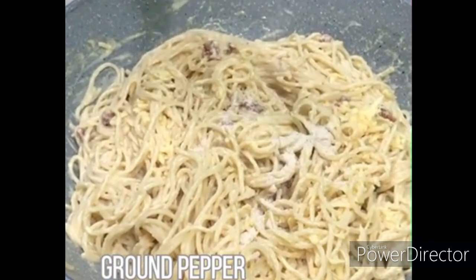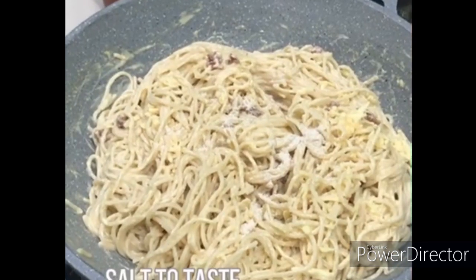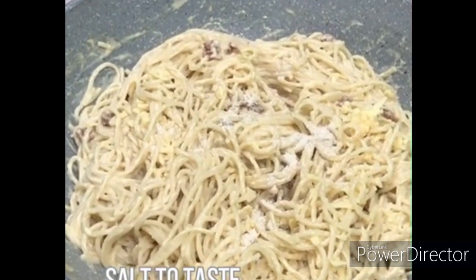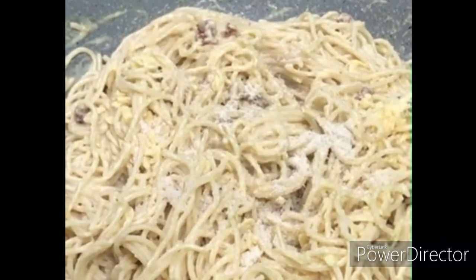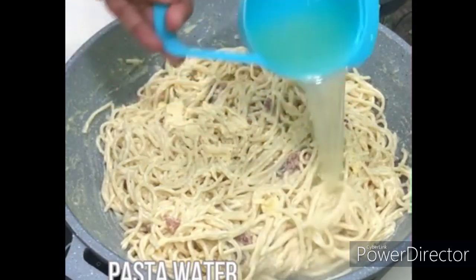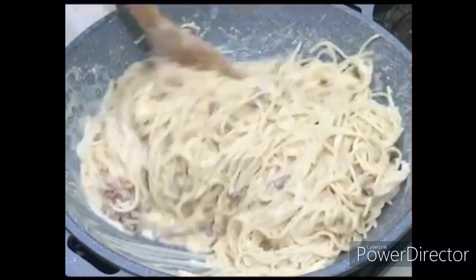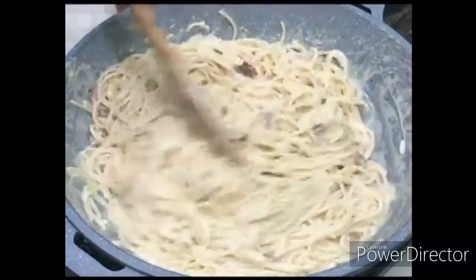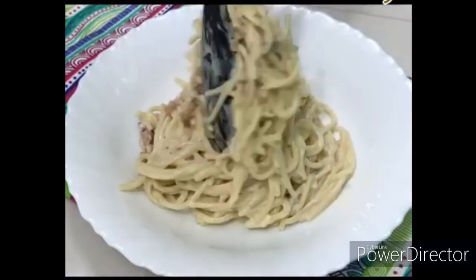Lagyan din natin ng ground pepper para mas malasa ang ating carbonara. Lagyan tayo ng konting salt to taste para maging mas malasa at mas sarap talaga. Yung tinuha natin ng one cup water kanina — pasta water — ilagay din natin para mas malapot pa ang ating carbonara Pinoy style.